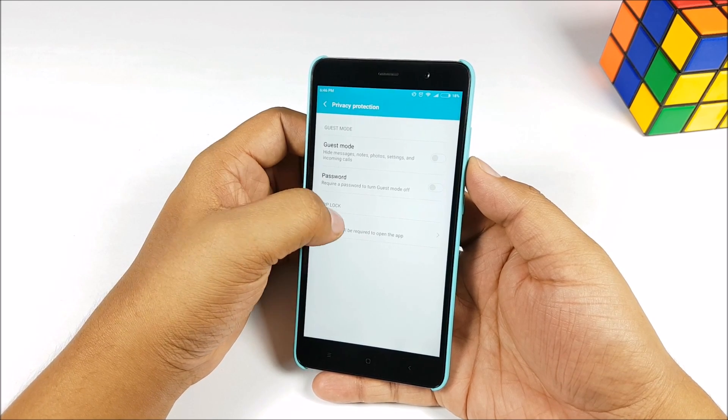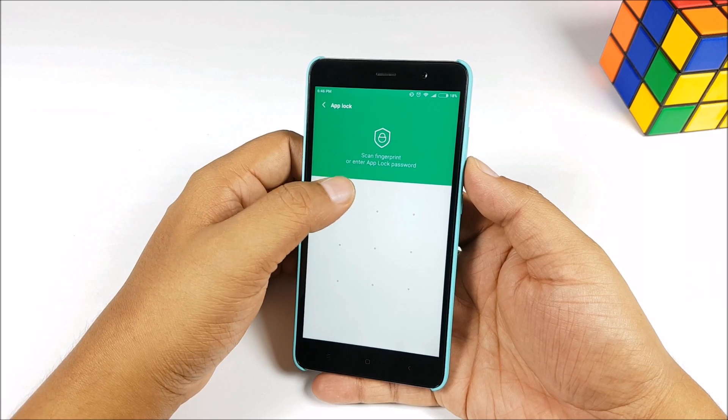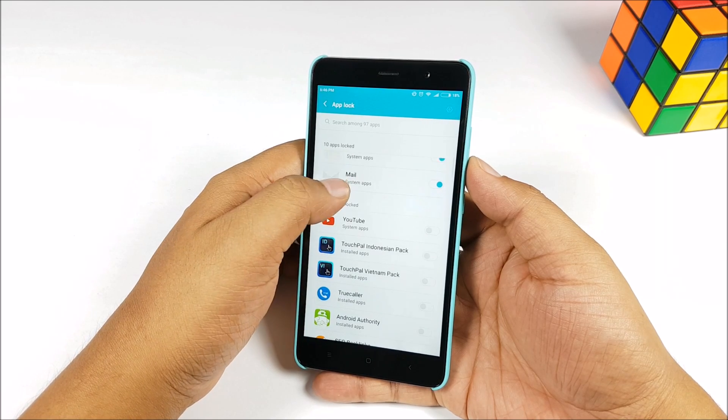It's very well hidden, as if Xiaomi actually doesn't want you to use this feature. Moving forward, you have to add a pattern. So you may have a PIN on your phone, but you still have to add a pattern separately — you do need a fallback in case the fingerprint sensor doesn't work.